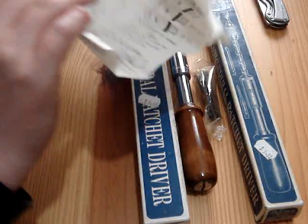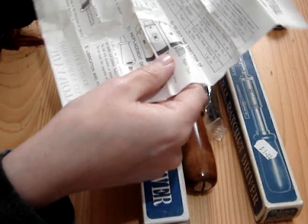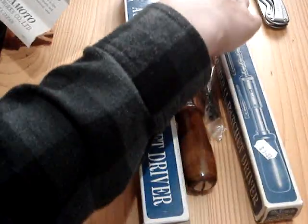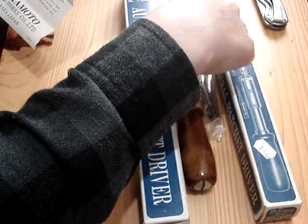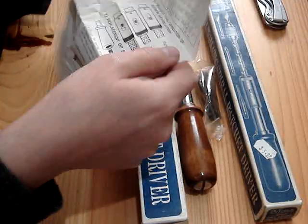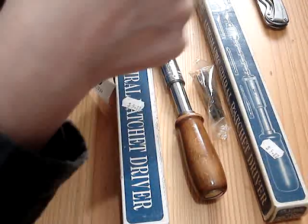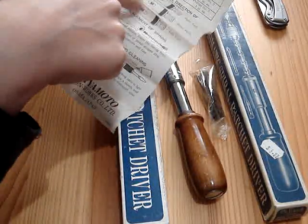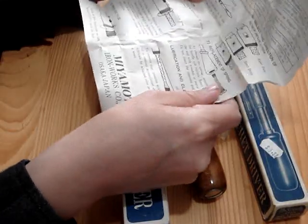They both come with these little papers showing all the different models and what they came with. It shows you how to put the bits in, the lock ring — you push the thing at the ratchet part in, then turn the ring to keep it shorter. There's a forward position and then screw in and screw out positions.